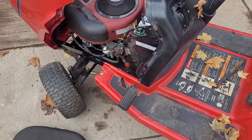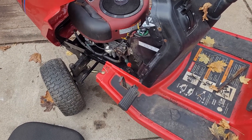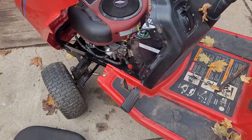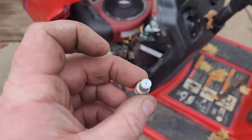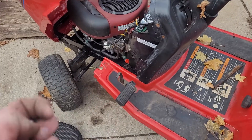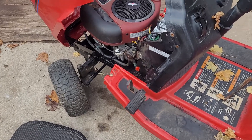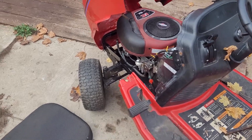Probably easier just to do that than dealing with Amazon to actually return the carburetor, and that one was having issues regardless, so I'll probably just end up keeping it. The idea is now to hopefully get this little guy cleaned out and it should run. Keep it redneck like always, and please subscribe and comment.